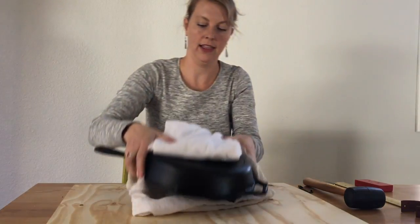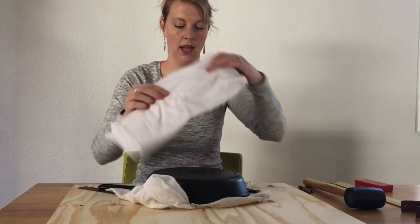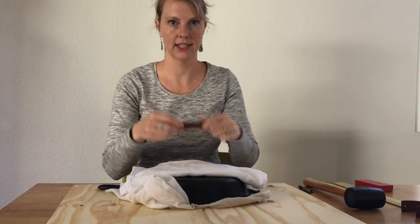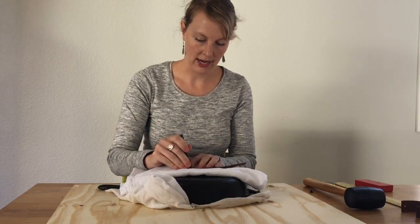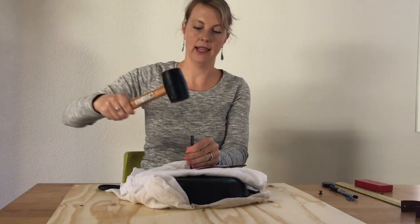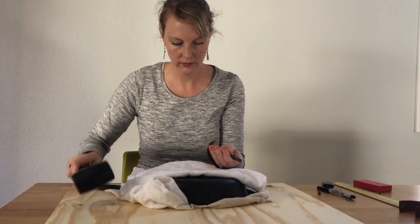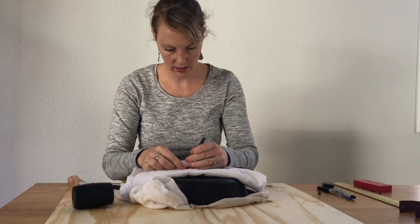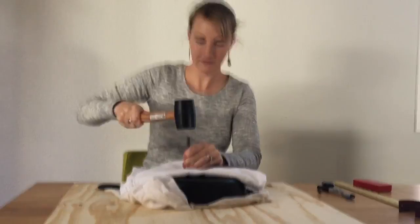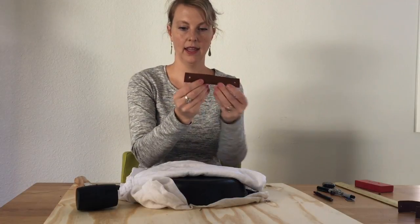To make your holes in your leather, I like to use a cast iron pan because it's a really nice surface. You can also use a piece of wood. I just have these cloths to muffle the sound because it does get quite loud. This is my leather punch and I'm just going to center it right over my dot and use a mallet. There's my first hole and my second hole.